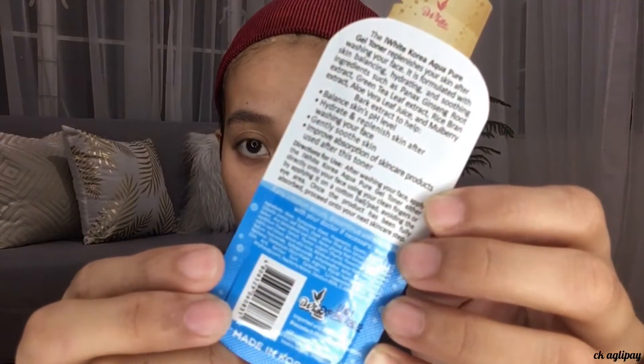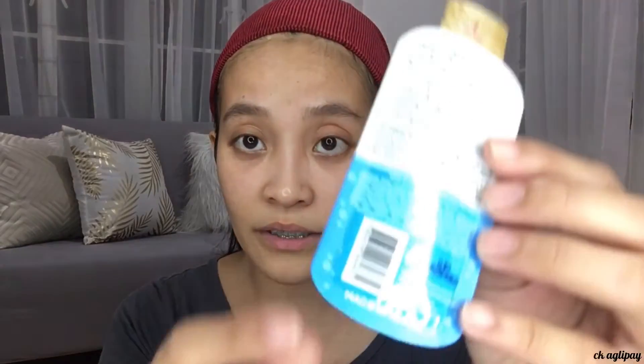This product is also paraben-free, triclosan-free, and talc-free. At the back, all you need to know is written there — the directions on how to use it and what it does to your skin. It says it balances your skin's pH level, hydrates and replenishes your skin after washing your face, gently soothes your skin, and improves absorption of skincare products. The ingredients are also listed there.